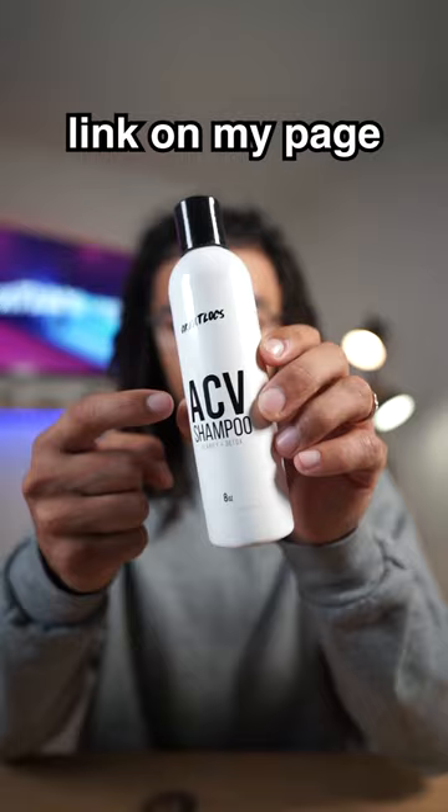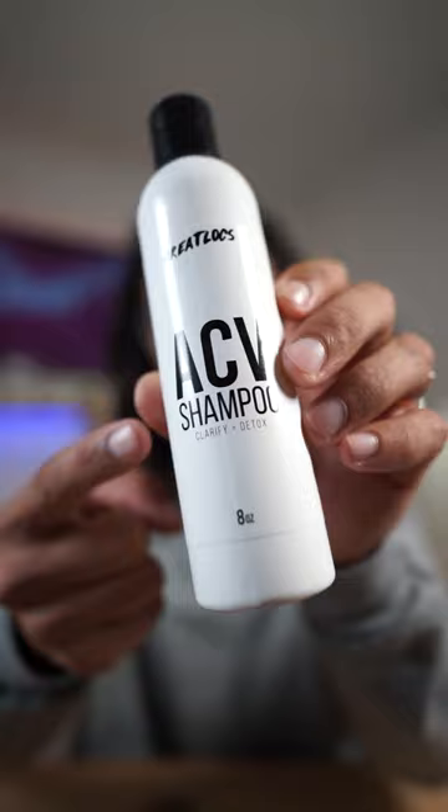There's actually a faster way to do this. There's now an apple cider vinegar rinse in a bottle made to clarify and detox your hair, so you no longer have to do the old remedy of adding all these ingredients to detox your locs.